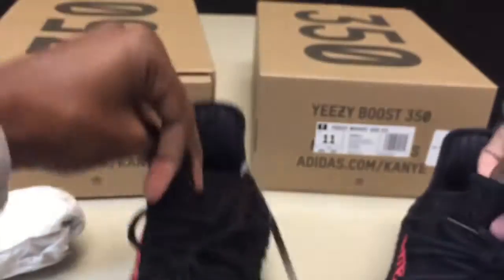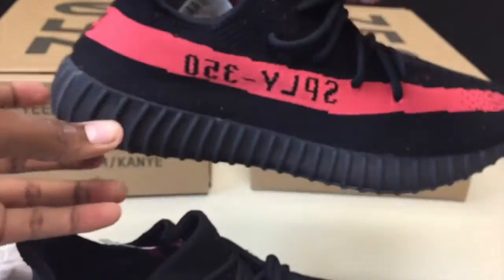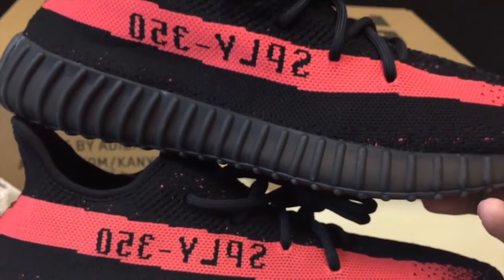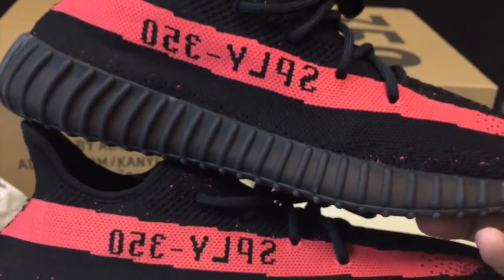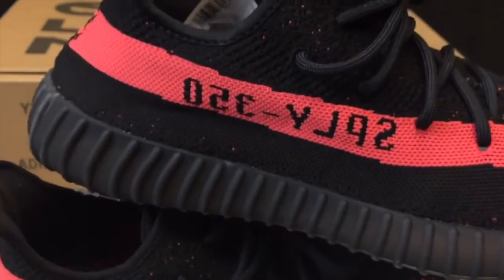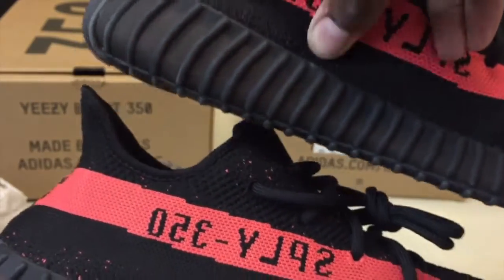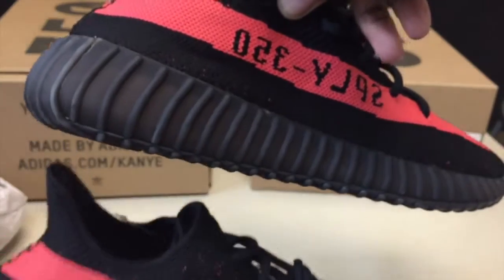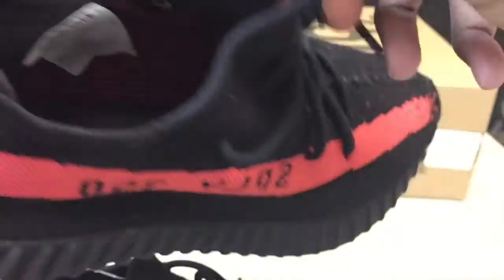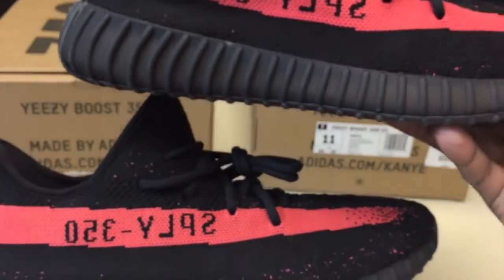Even the laces come laced the exact same way. Let's look at the lettering — retail on top: SPLY-350, the dash, the numbers. How much better can you really be? All the ones I've seen online, these are definitely the closest. The infrared color — I'll let you guys be the judge. If somebody knows what SPLY stands for — I've heard 'Saint Pablo Loves You,' 'supply,' 'simply' — somebody help me out, because nobody really seems to know exactly why Kanye put that on there.